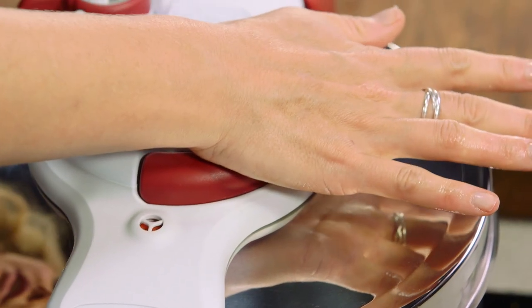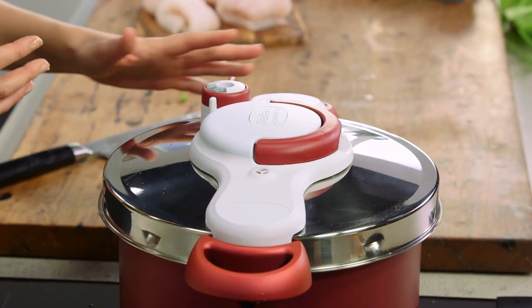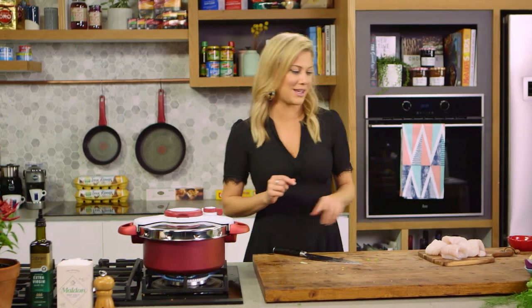The lid can go on the Calypso. Close it, turn the nozzle to pressure cooking, and this is going to cook for about eight to ten minutes. This is where the magic happens with pressure cooking — in a traditional pot it would take about 30 minutes to make the fennel tender, but this takes just eight minutes. Once that's done we can get on to the fish.